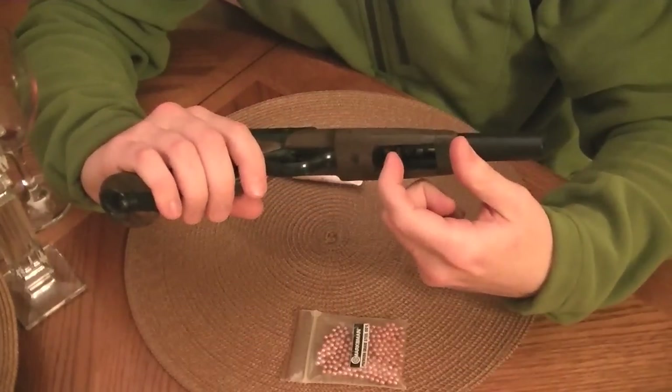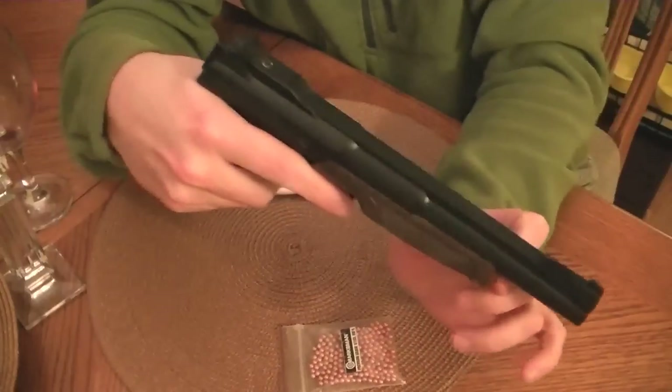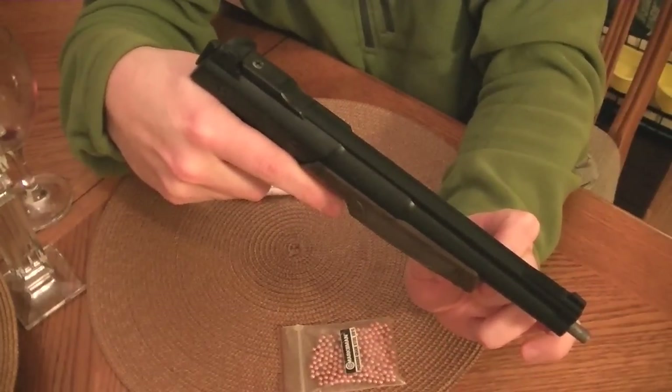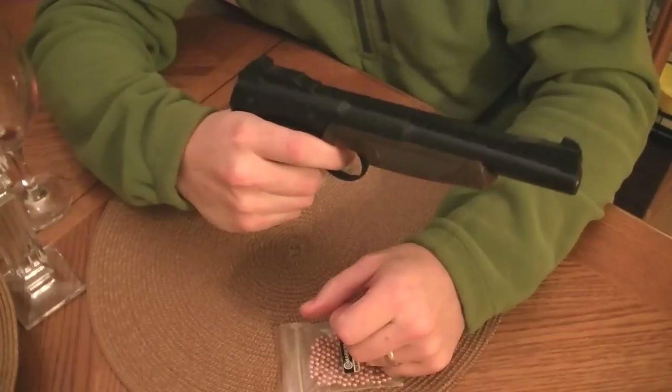The way it works is you cock it here. Once you get it loaded with BBs, you point it down, push it down, release it, and ready to go.